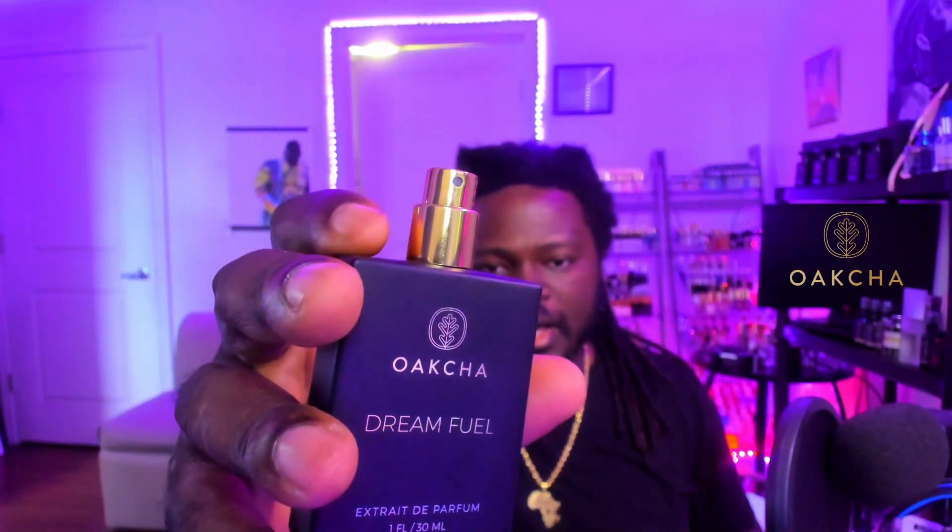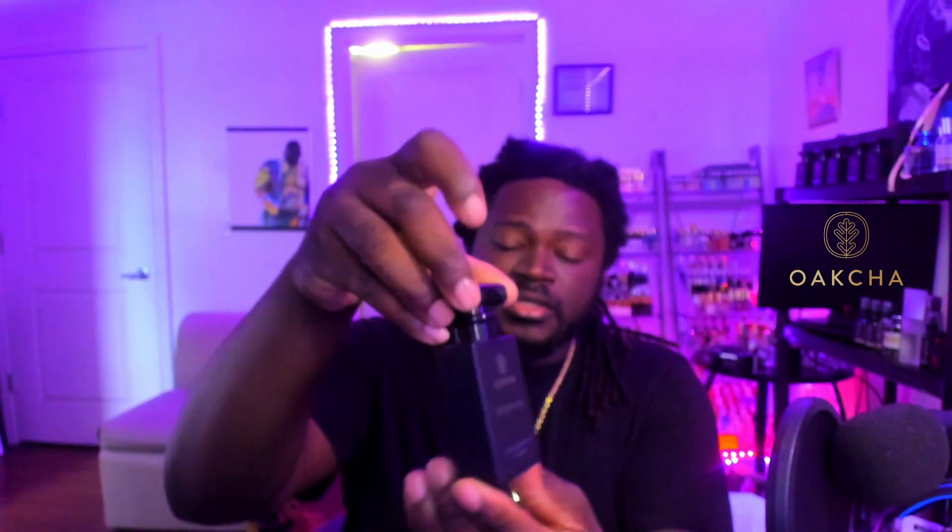It has a gold atomizer, and the cap holds pretty decent with a nice matte black finish to it — I love that look. Presentation on these so far is really good. Everything is really neat and tightly done, simple, minimalistic, and I love that matte black finish.